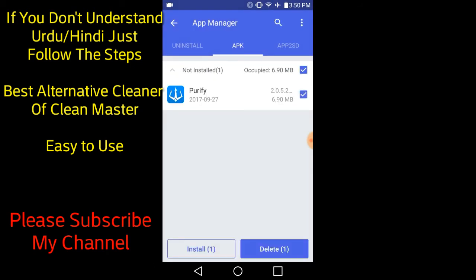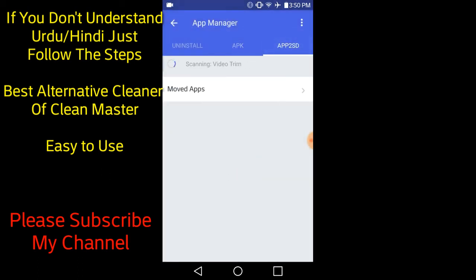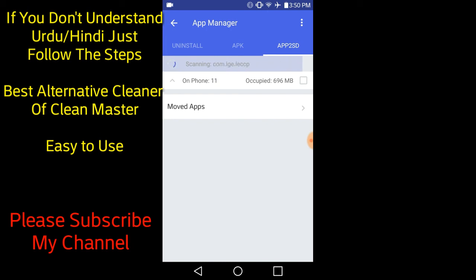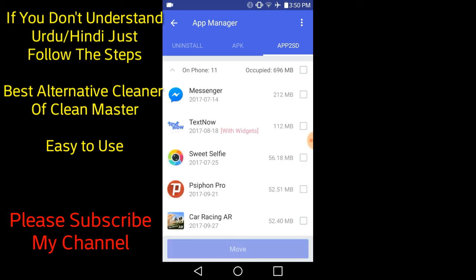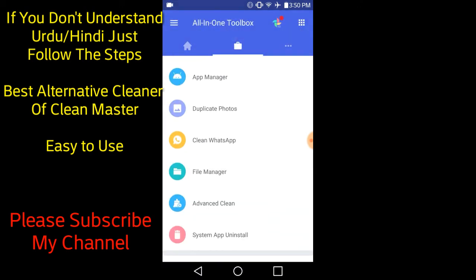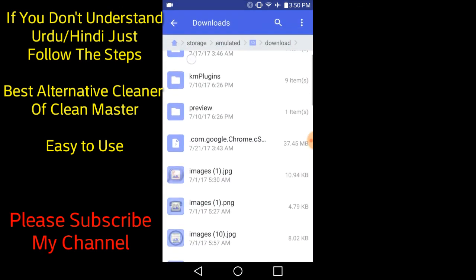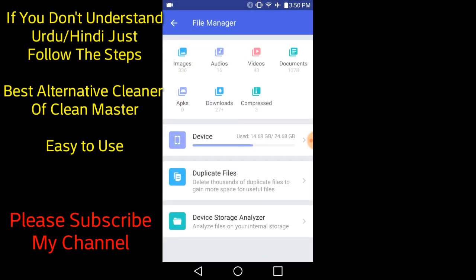You can delete apps and there is also an 'App to SD' option — if you want to transfer apps to your SD card you can do that. You can also see audios, videos, and documents in the file manager.